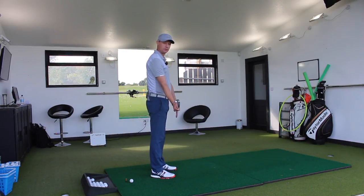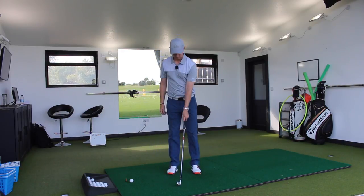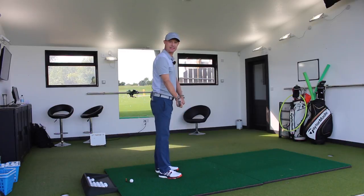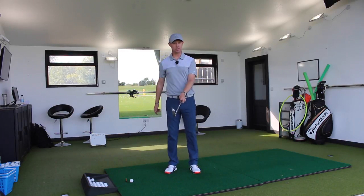So that's an easy way of practising just to get it into that position. So just let it hang, fingers hanging, close everything around, and there it is. So we're in that position there. And as you can see, because of the way I've had the club face, and the position that it's been in here, the club face is in a great position.